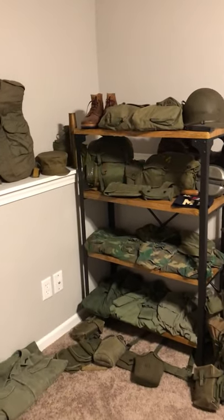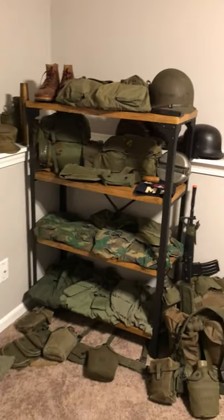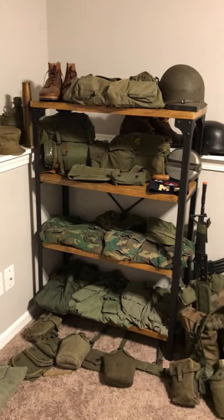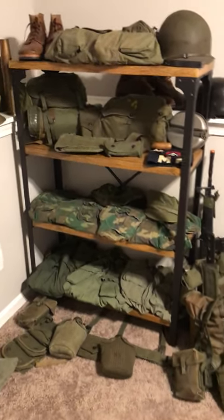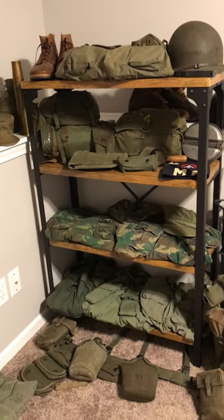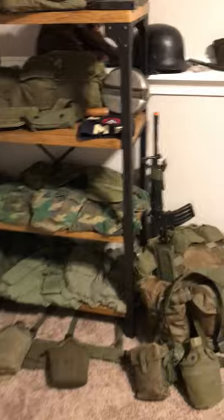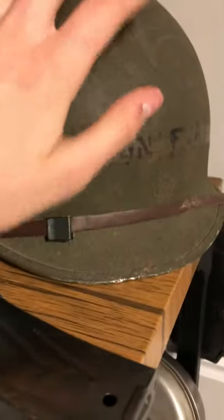Hey guys, that military dude here. I haven't been posting — I just recently moved in. I'm gonna do a video, kind of a collection tour as of now. I'm still moving stuff around, this obviously is not gonna stay as this, but yeah, let me kind of get right into it. Up here I got a roller two helmet, it's a front seam fixed bail.